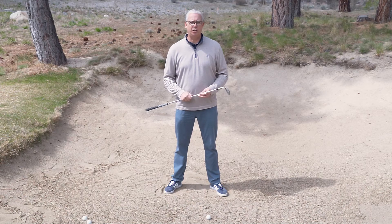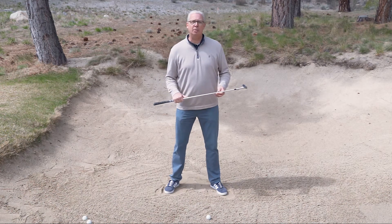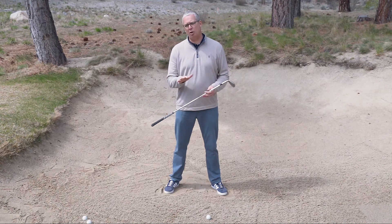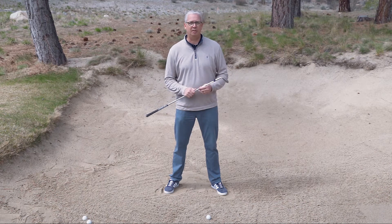Here's a quick list of things to check in your setup. First, I want to make sure that I have a solid base underneath me, so I dig my feet slightly into the sand to make sure that I'm on solid ground and that the sand isn't going to be shifting underneath me as I make the swing.